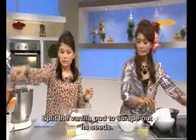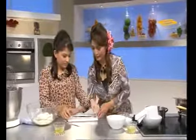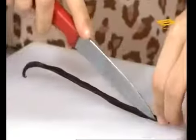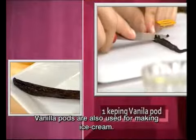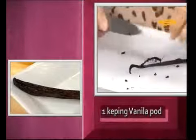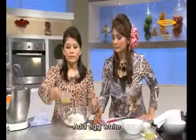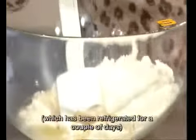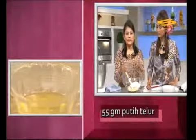Next, we must split the vanilla pod to get its seeds. We also use vanilla pod when making vanilla ice cream — it's delicious. We put it in. After that, add the egg whites. The egg whites we use are typically ones that have been stored for 2–3 days in the refrigerator.